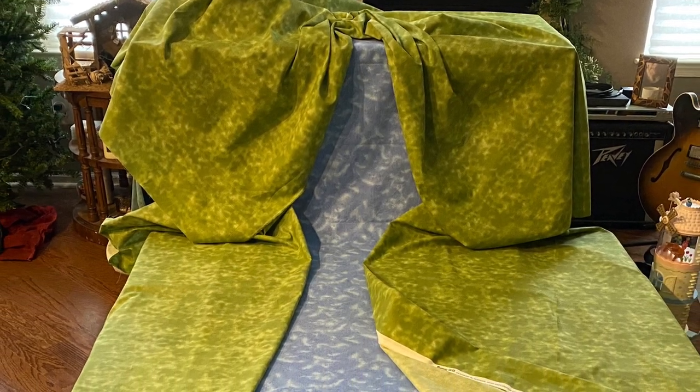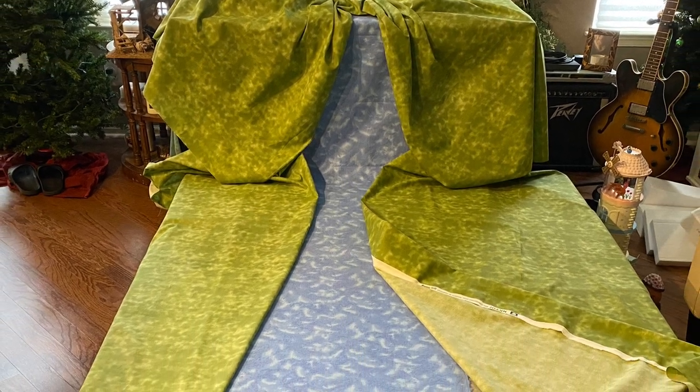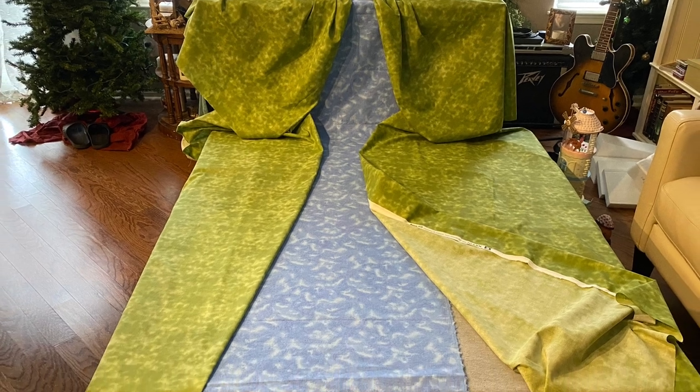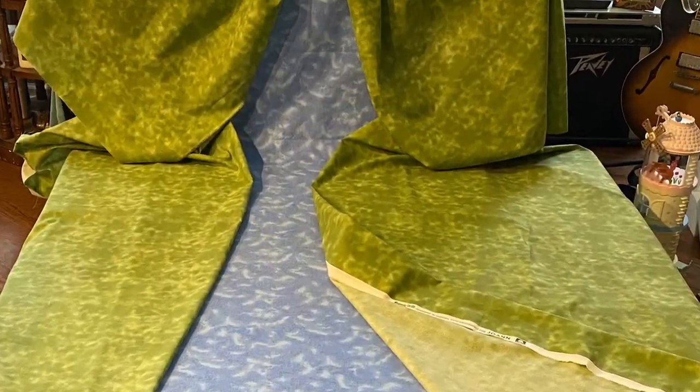On the bottom I put a blue fabric that looks like water and then I layered yards of the green fabric on top of that. I then draped the same green fabric in the back to mimic hills, and then I wanted the blue in the back to be a waterfall.